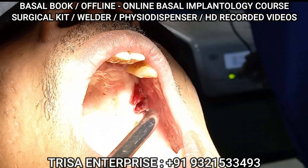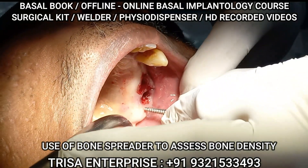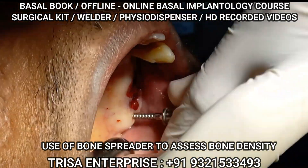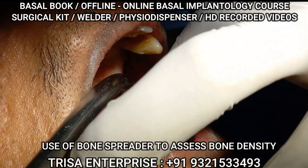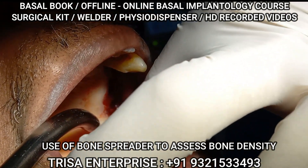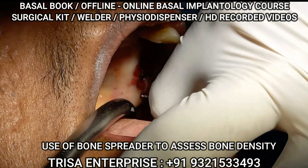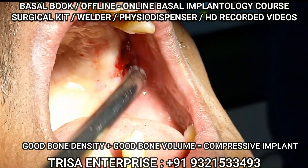I'm increasing the speed — yeah, that's it, done. Now here's a good concept: if I'm not sure what to do, I can pick up my bone spreader and check the bone density in this area like this. I'm using my fingers while talking, and I know I'm taking effort to drive this in — that means the bone quality is good. Height is also there, so definitely I can use a compressive implant. In this case I will use a 4.5 compressive implant.